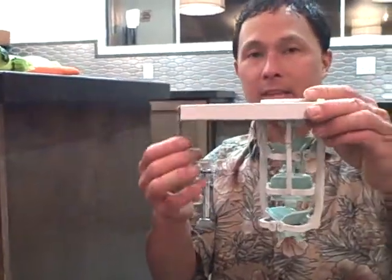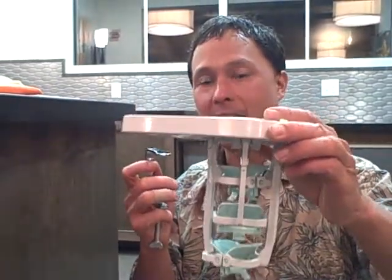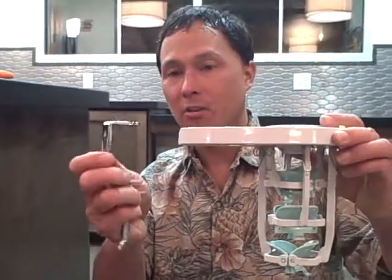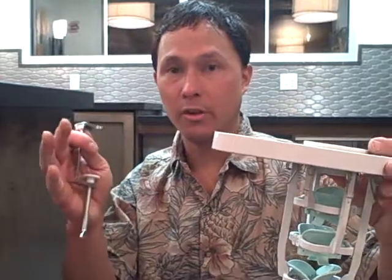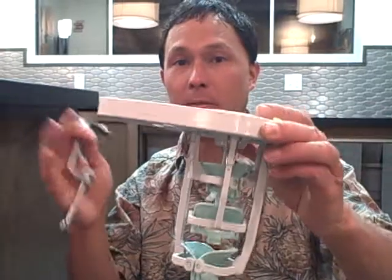This is the Clever Cucumber Peeler, available at discountjuicers.com. We have a very limited supply in stock. You can mount it to any table, countertop, or wall, and it's very simple to use. Especially if you're into production, doing things commercially, making food for a lot of people, or just don't want the hassle of peeling things anymore, the Clever Cucumber Peeler is for you. Be sure to visit discountjuicers.com/YouTube for special promotional offers for our YouTube visitors.